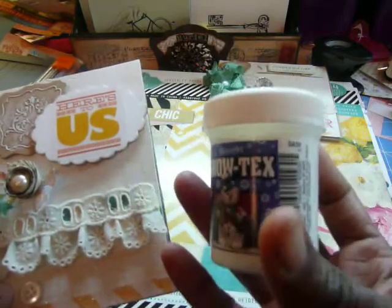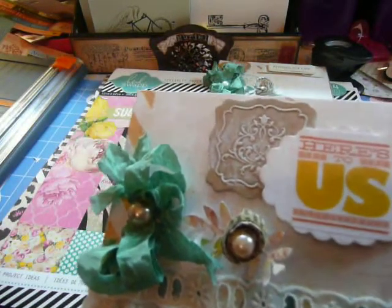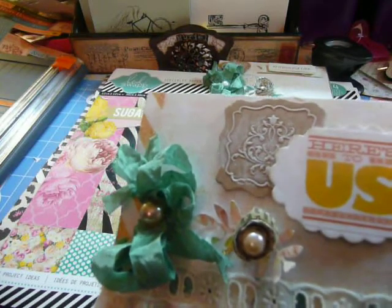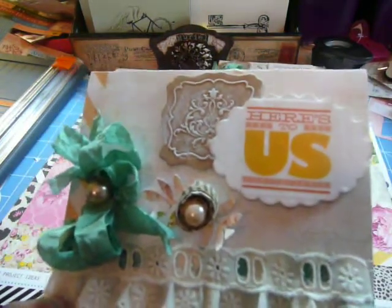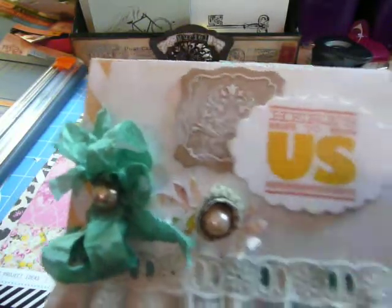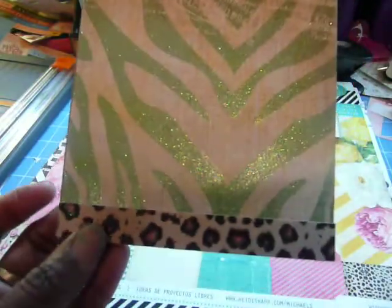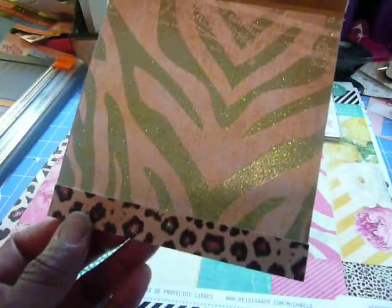What I did here was I just rubbed some snow text on top of it — this good stuff I got at Hobby Lobby. One of the YouTubers emailed me the name of it, and she puts it on her flowers, but you can put it on anything. I just wanted to bring attention to the beautiful design on that chipboard piece. On the inside, it's just some paper with some of the animal print at the bottom.